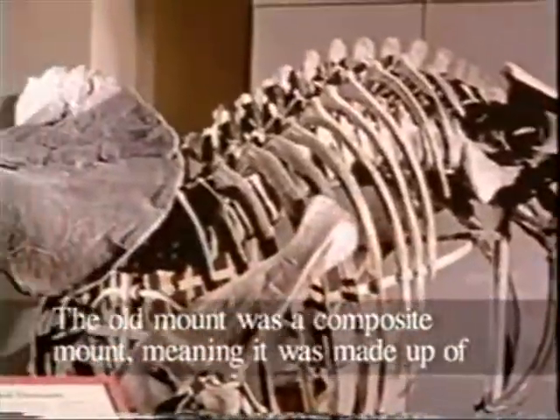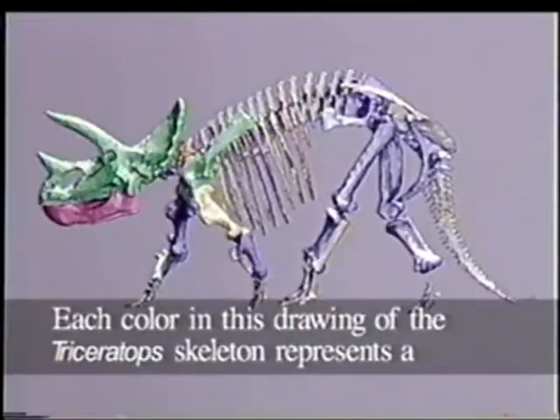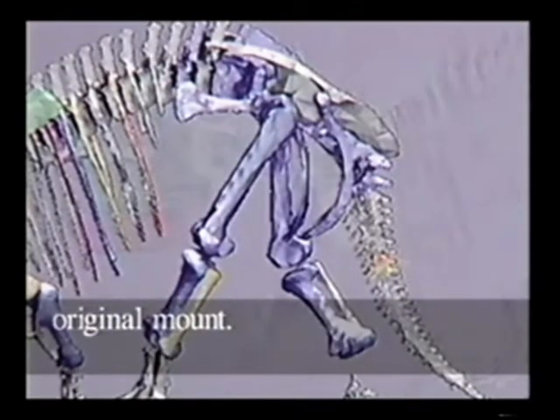The old mount was a composite mount, meaning it was made up of several different skeletons. Each color in this drawing of the Triceratops skeleton represents a different individual of Triceratops that was used to make the original mount.